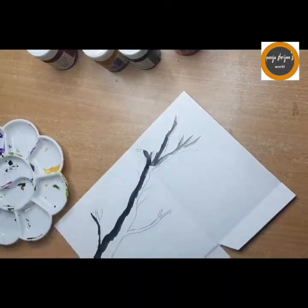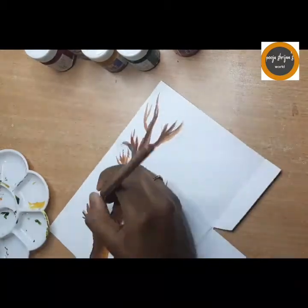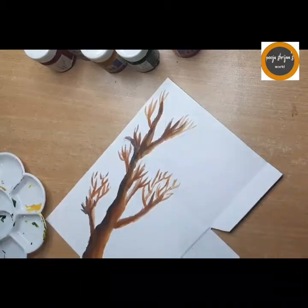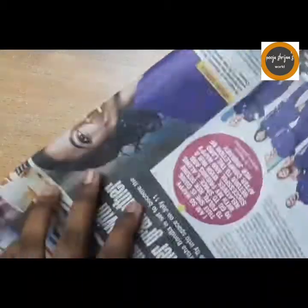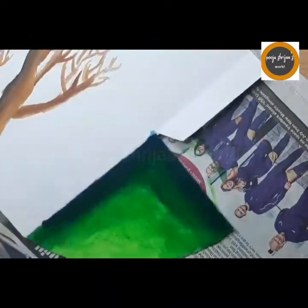Now I am drawing in the branch and coloring it — you can follow the shades I've used or use any shade you want. For the land I am using some dark green and medium green.